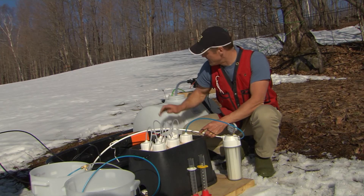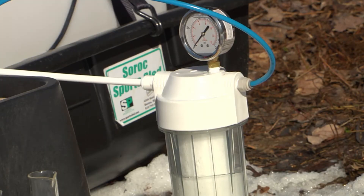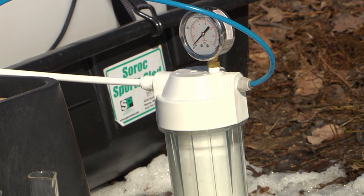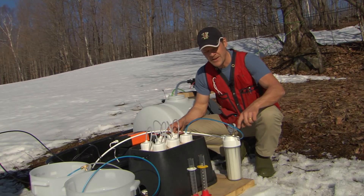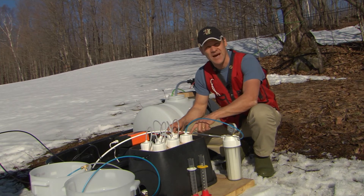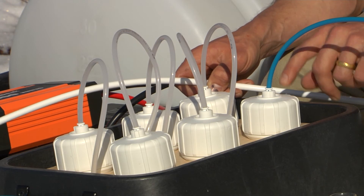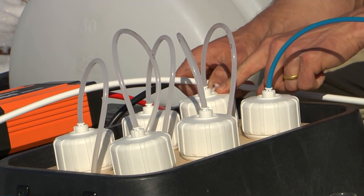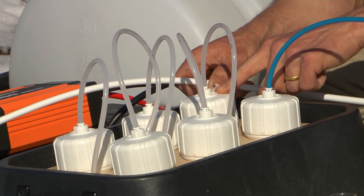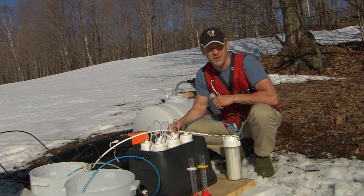Raw sap is coming out of this 35-gallon sap tank, through a primary filter to remove bugs and impurities, and then it goes into the top of the first membrane. Once forced through that membrane, you have a stream of pure water and a stream of concentrated sap. That concentrated sap goes into the top of the next membrane, and so on through each of the six membranes.